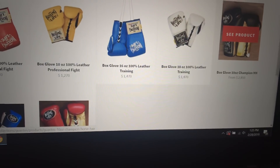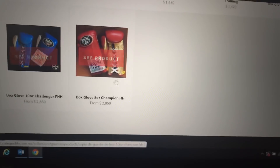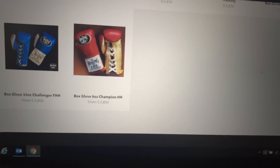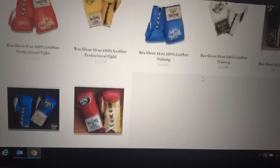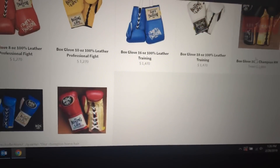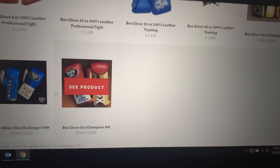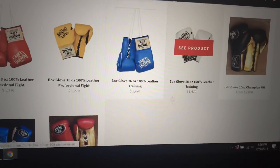These 10-ounce Champion HH gloves, as well as this FHH and Champion HH — these three gloves are made in Mexico. So if you are looking for the genuinely Mexican-made gloves, these are the three you'd want to go with. Keep in mind they are 10 ounces, so they are a fight glove.